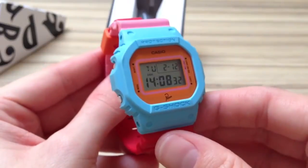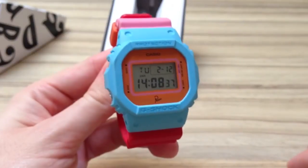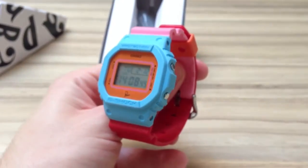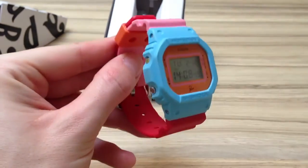This is a limited edition watch. I didn't have that hard of a time trying to track this one down — apparently it's not that popular, maybe because of the colour scheme. Which I personally like a lot. It's different, and that's why it makes this watch pretty cool.